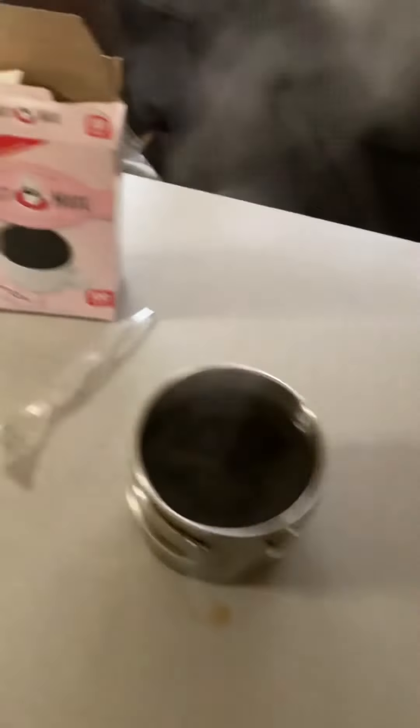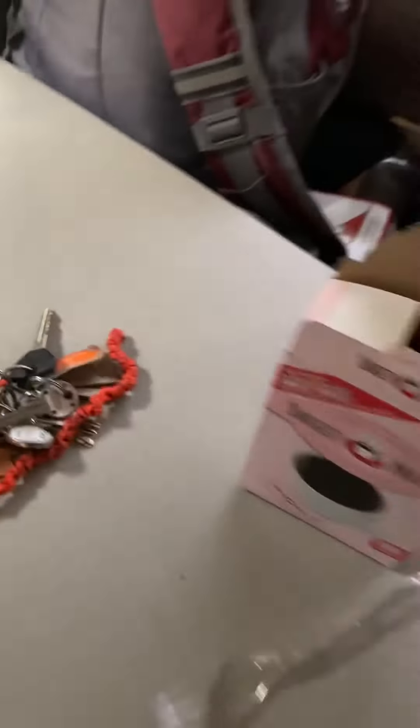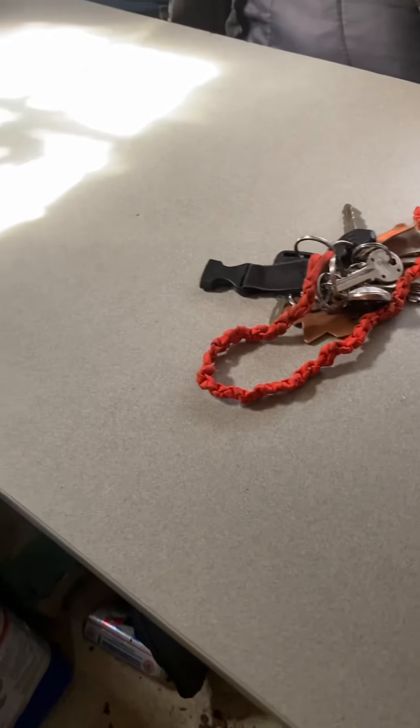How long do you think you should let coffee percolate in a percolator? I usually let it go for five to ten minutes. Just wondering what your guys' thoughts are on it. Let me know what you guys think about percolating coffee and how long you let it go after it actually percolates.